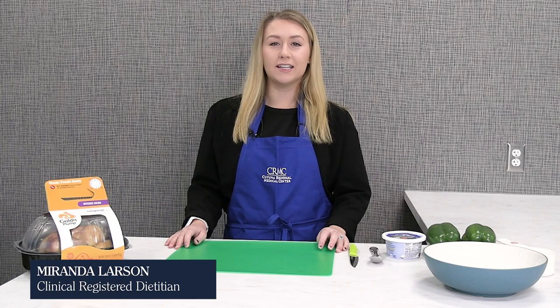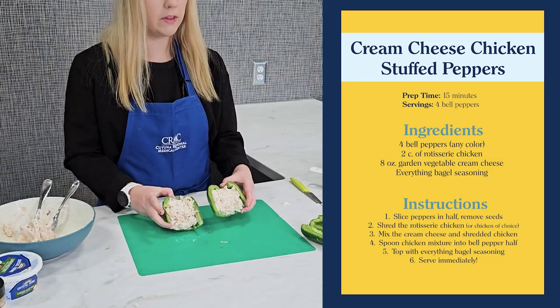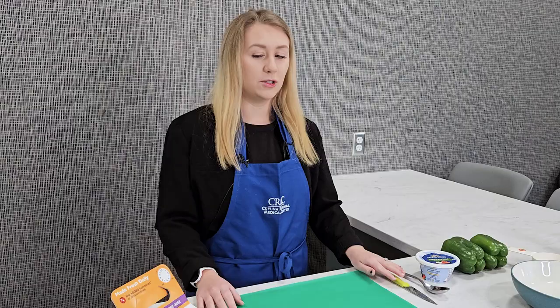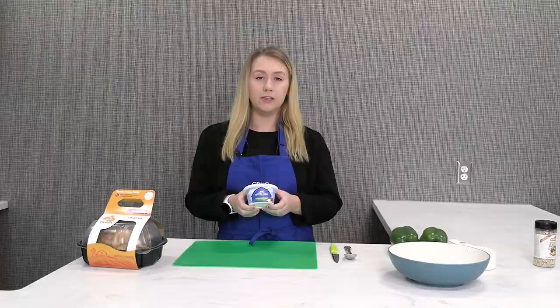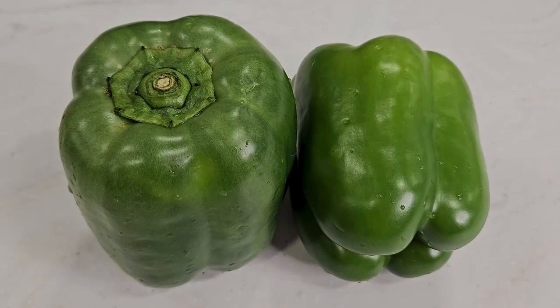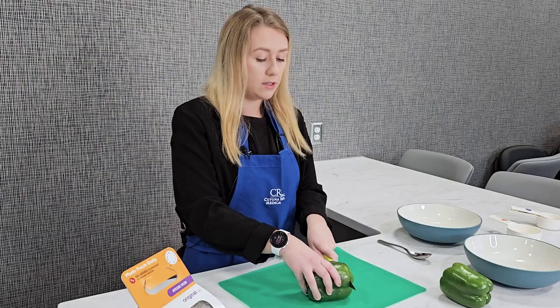My name is Miranda Larson and today I'm going to be making cream cheese stuffed chicken peppers. We are going to be using a rotisserie chicken, cream cheese in garden vegetable flavor, green bell peppers, and then we will be topping it with everything bagel seasoning.